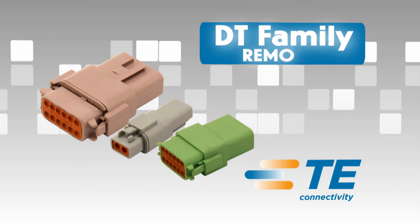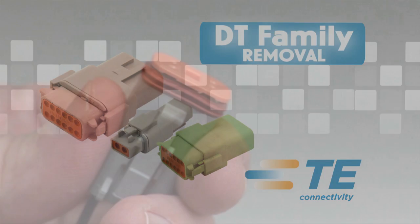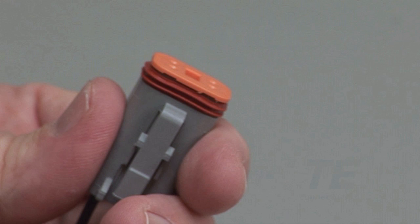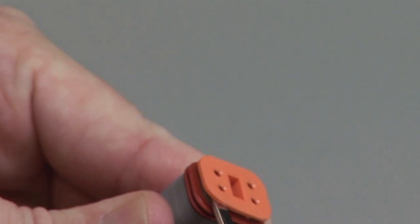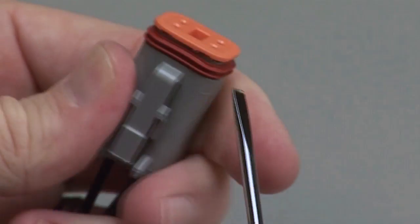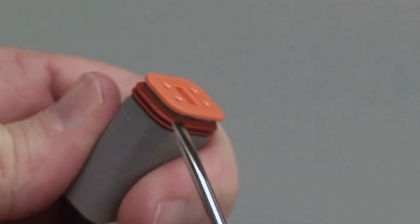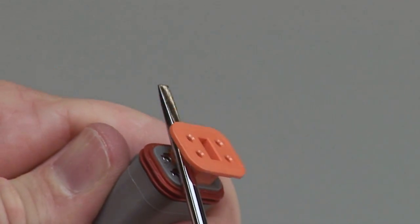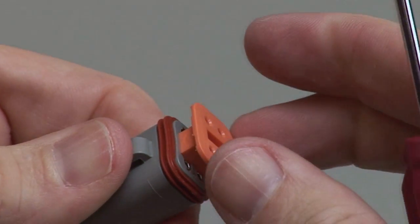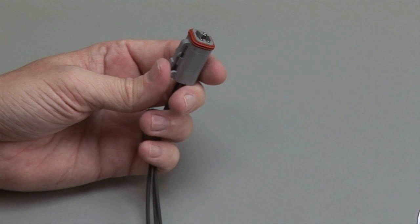DT contact removal. Connectors must be unmated to remove the contacts. Begin by removing the wedge lock with a DT-RT1 removal tool, a screwdriver, a hooked tool, or a pair of needle nose pliers, being careful not to damage the interfacial seal. Pull the wedge lock straight out.